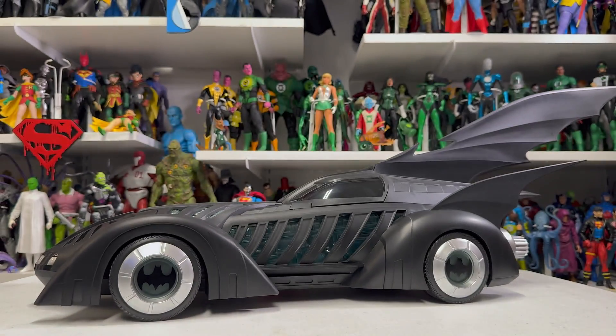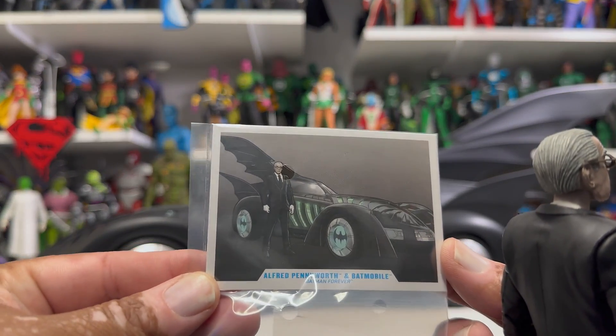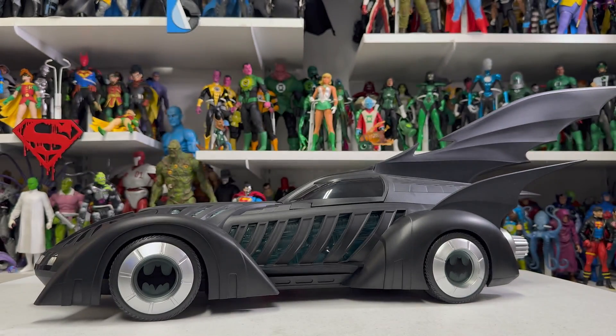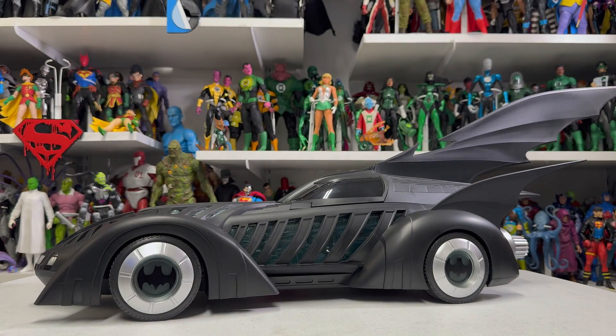The other thing this came with was the trading card with Alfred and the Batmobile, and a display stand for Alfred. So there it is — there's your look at the Batmobile.